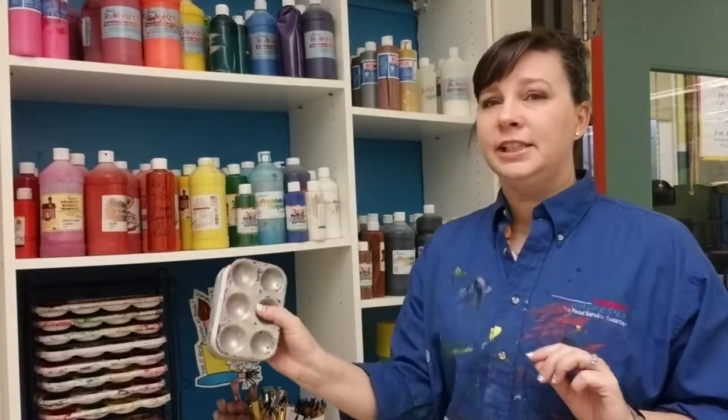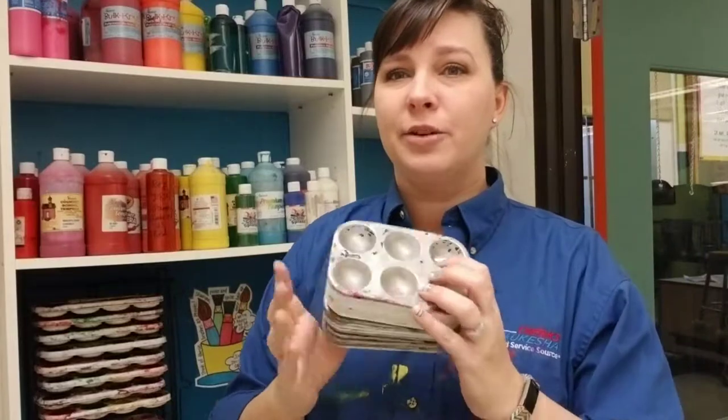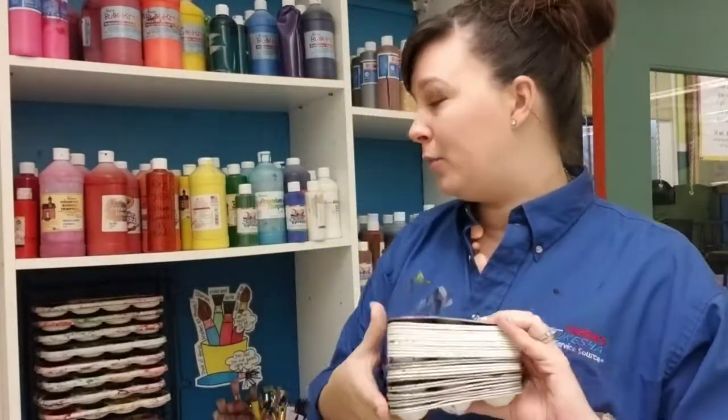Palettes are over here, and if you are using the paint on the top shelf — which we'll talk about in a minute — you're going to want to put some of the paint into palettes so that you don't take the entire bottle with you.